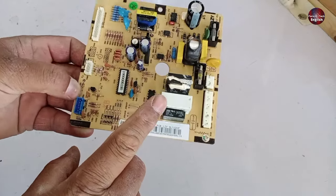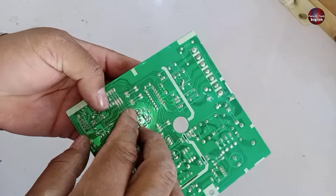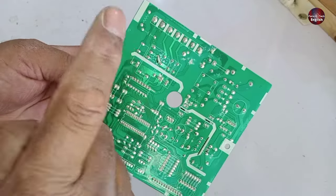Now I have removed the PCB to show you where the fault is. The switching relay in the PCB is working, but the points inside it are not connecting with each other when energized. I will now change the relay in the PCB board and then show you whether it works after replacing the component.